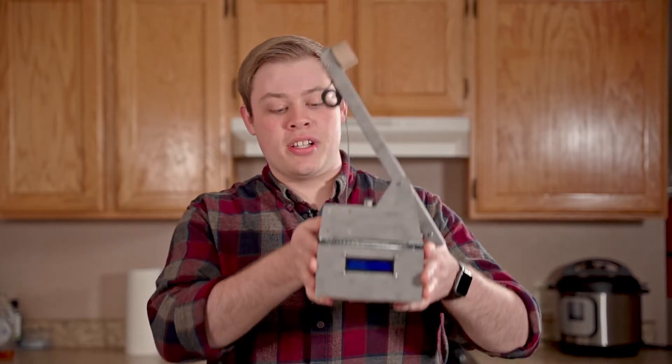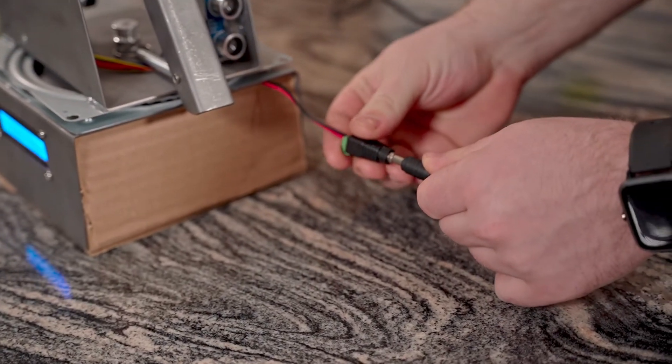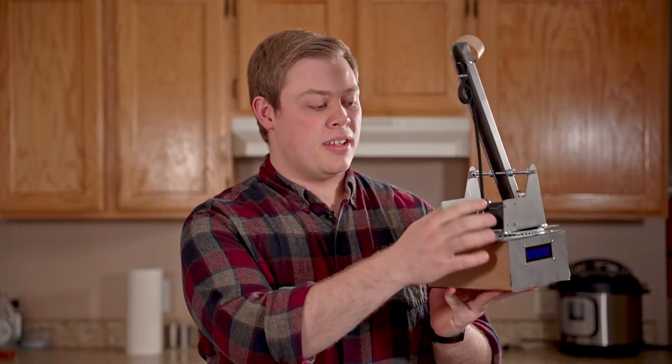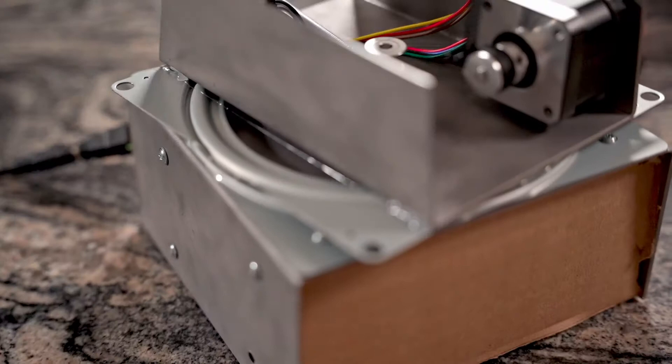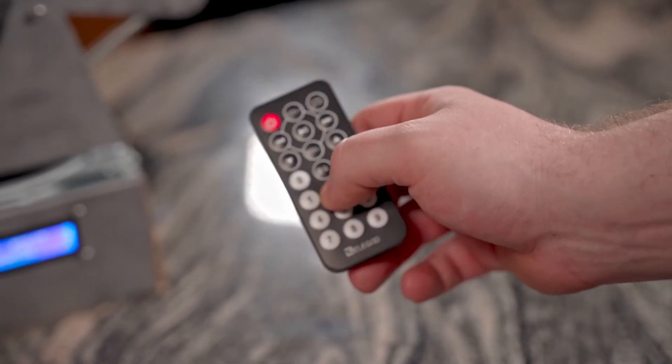My name is Austin Griffin and my project was a catapult. My catapult has two stepper motors that drive the controls — one in the back and one underneath that will rotate the top. For user input, it uses an IR remote to this sensor up here.